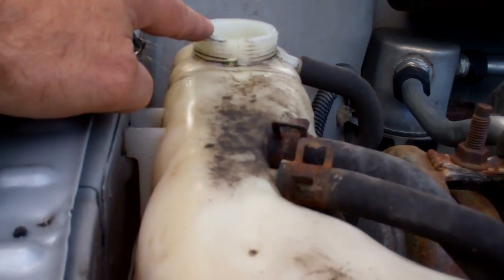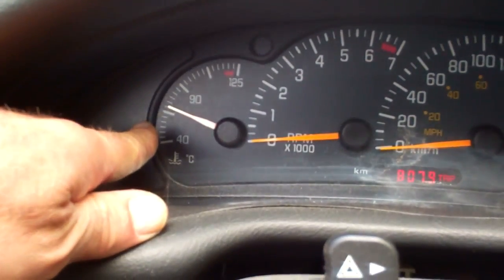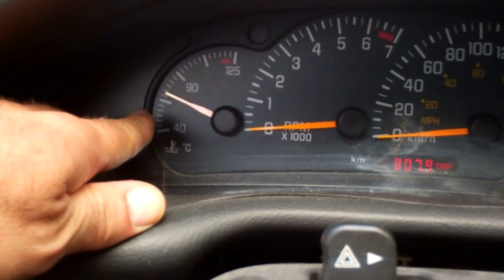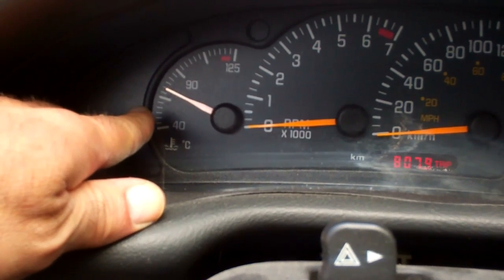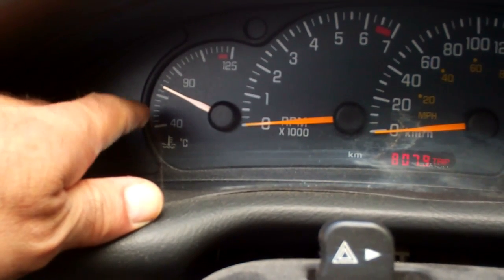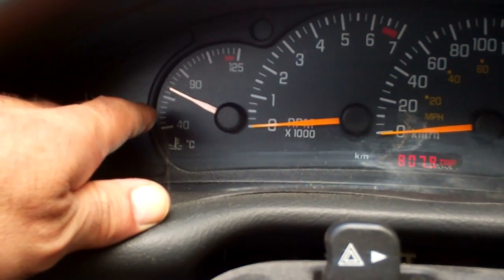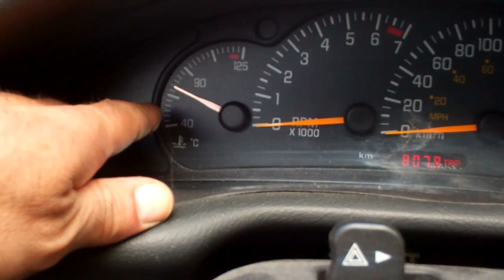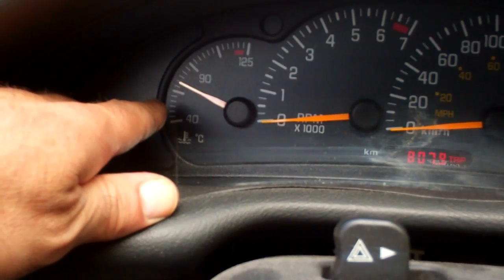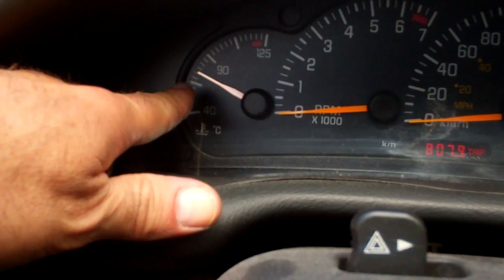I'm going to run the engine. I just want to see if it sucks any of this coolant into the engine to see what happens. Here's our temperature gauge over on the left — going to keep an eye on this for a couple of minutes. Now that the reservoir tank is full, when our thermostat kicks in, it'll let coolant flow through the engine. Don't go do something else while you're letting your engine heat up — you do not want to cook your engine. Keep an eye on this temperature gauge just as I am here.